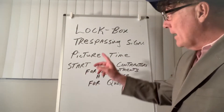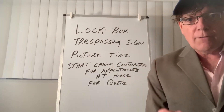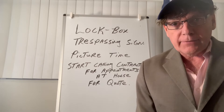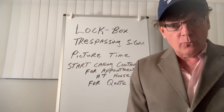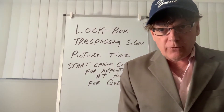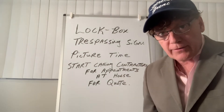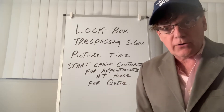Remember, you also have your trespassing sign at the property with your phone number on it. It's really good if you can talk to the neighbors — tell them you're the new owner of the property, you've put trespassing signs there, and if anybody's over there except the contractors, please call the police or call you directly.